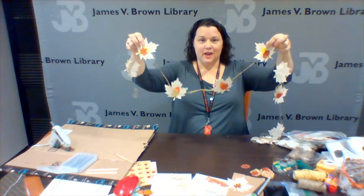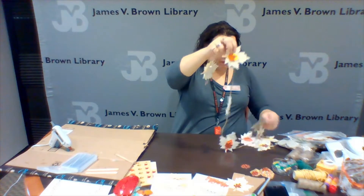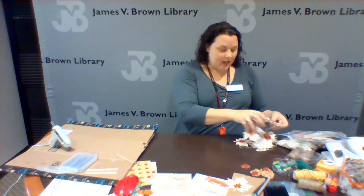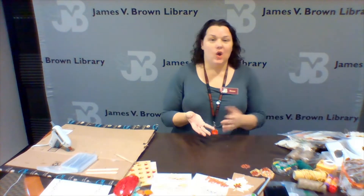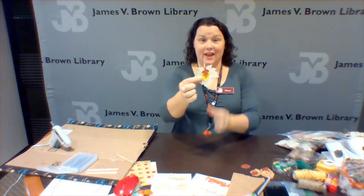All you'll need to provide is glue — it can be a glue stick, a hot glue gun which I like to use because it's faster, or Elmer's glue. Just remember that Elmer's glue will take a little longer for things to dry.